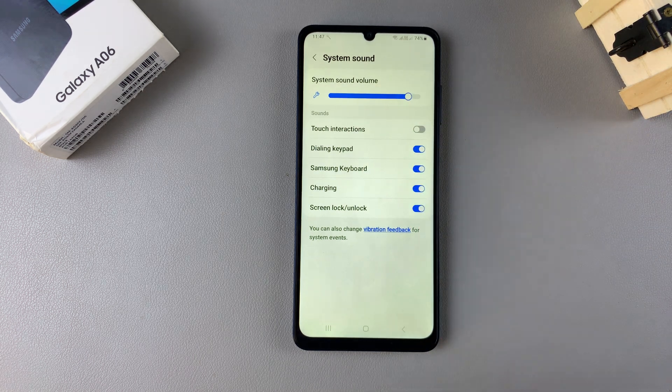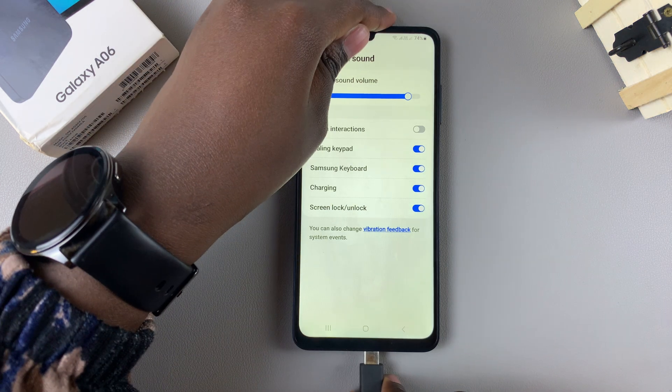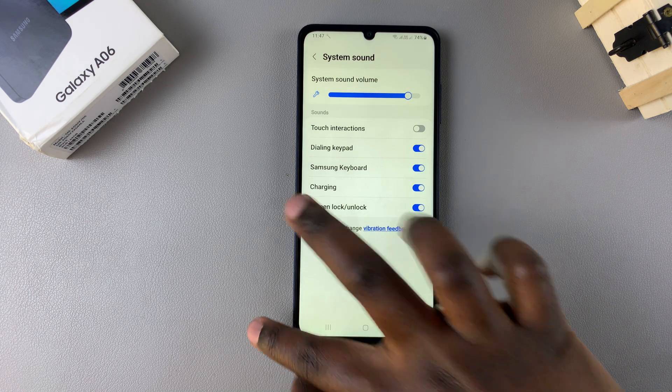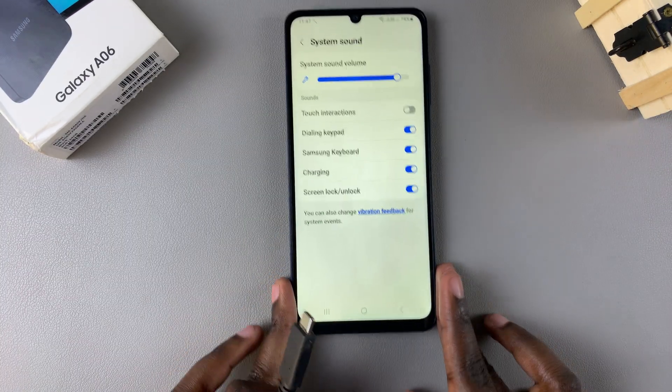Once you've done that, you can try plugging in your phone. Once it's plugged in, you should be able to hear a sound notifying you that your phone is charging. However, if you want to disable the charging sound, then all you need to do is simply tap on the toggle.